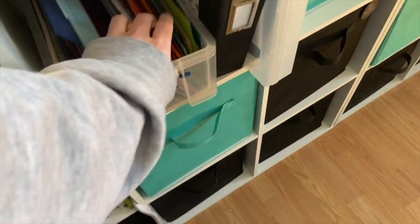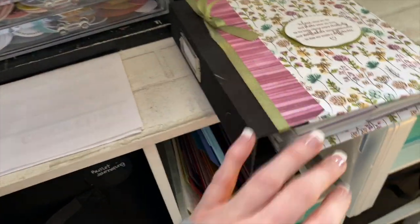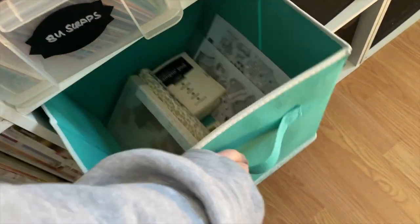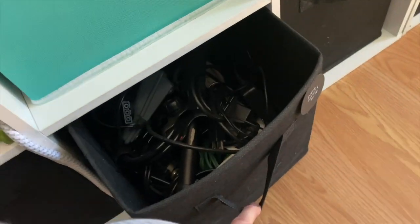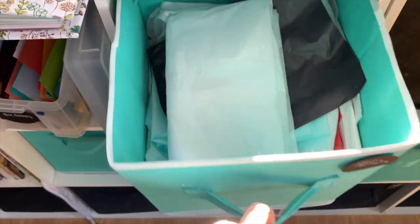Here is just giveaways — retired product and giveaway stuff. Here is my scraps bin. Next to that is my color coach that I made a couple years ago — it's in a six-by-six album. This is my fun foam. This cube is other companies' items: some stuff from Concord and 9th and a couple retired ink pads I love. This is extra cords — you know that container where you keep cords just in case. This is just tissue paper.